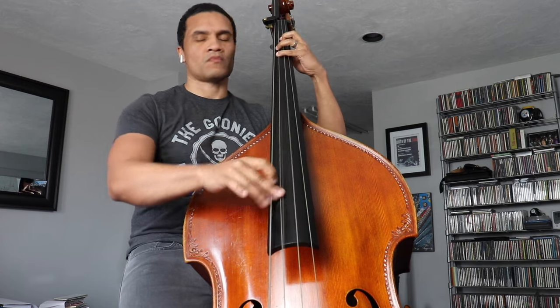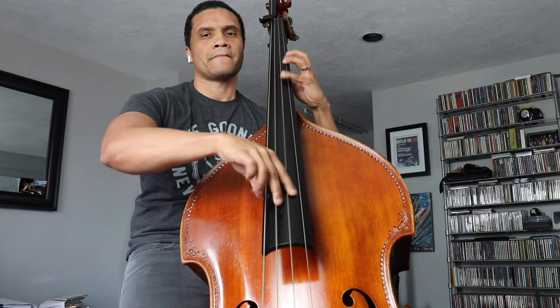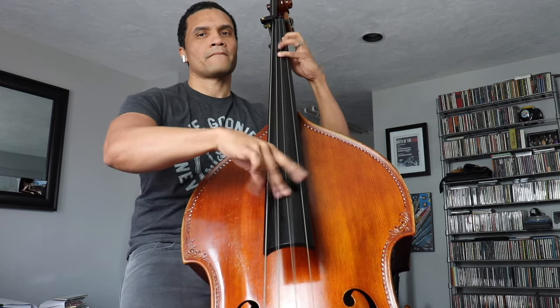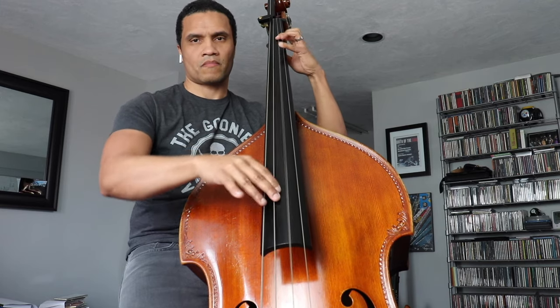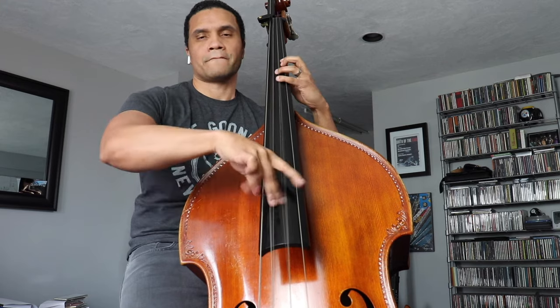Let's call this Section A — our first thematic material. We're really going between two chords, although right now it's a unison line with the bass and guitar playing together. In jazz speak, we might call this NC, standing for no chord. But what's being implied here is pretty much F sharp minor to A minor. A really tricky line, especially on acoustic bass — the string crossing here is no joke.